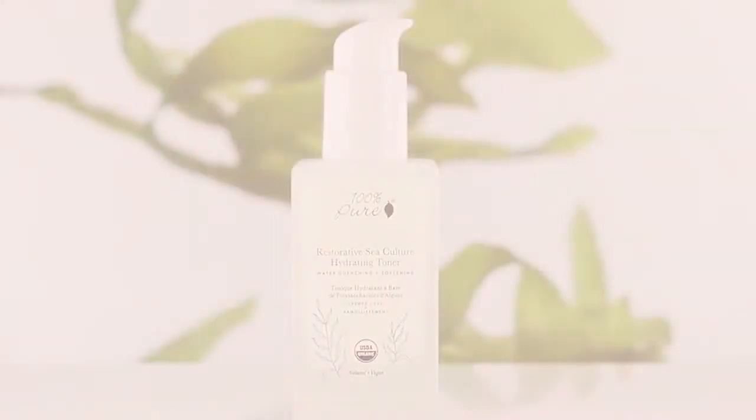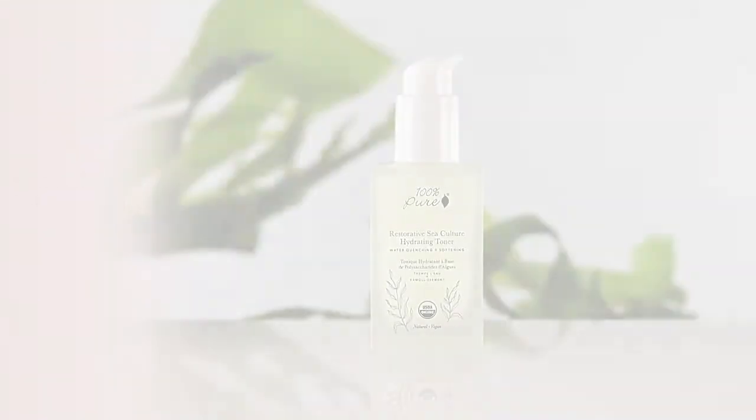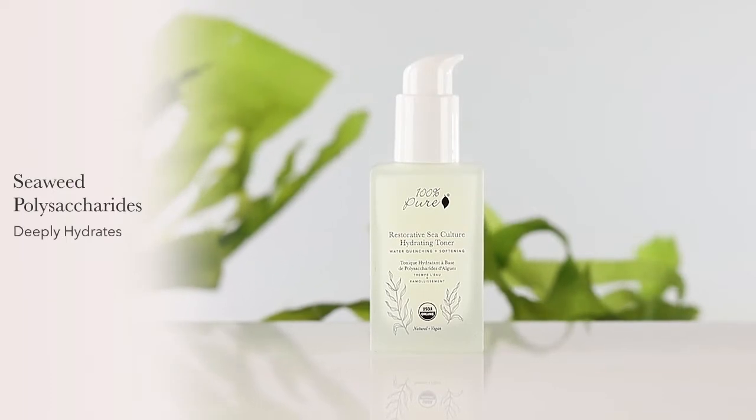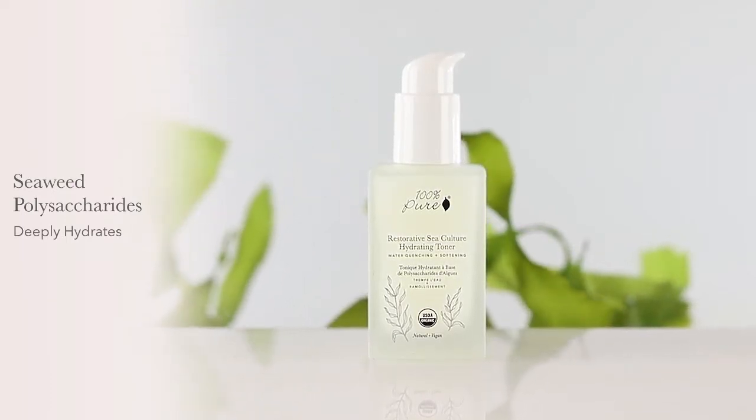Peer's Organic Restorative Sea Culture Hydrating Toner is made in a base of seaweed polysaccharide to restore deep hydration to dry, parched, and lackluster skin.